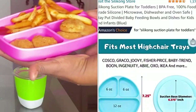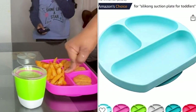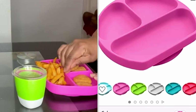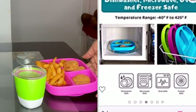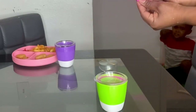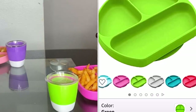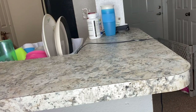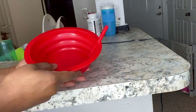I know most kids are like this — they'll just take the plate up and throw it on the floor. Especially my youngest one, she'll just take the plate and throw it. So I got this silicone dish off Amazon. What I like about it is they have different colors and they even have a cover dish. I'm going to put a link down below for you guys.